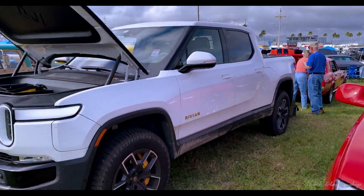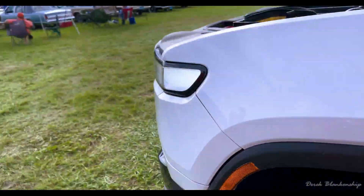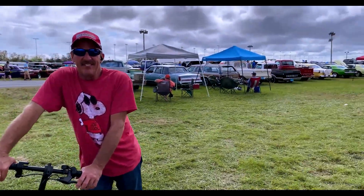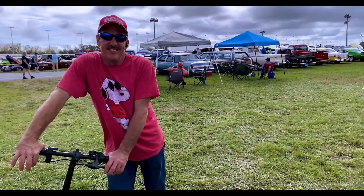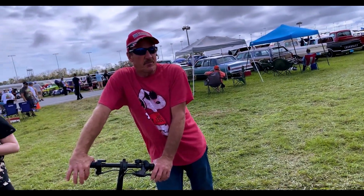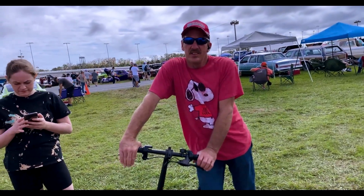I have it in off-road mode right now, so it's a little bit taller. But when I'm driving on the freeway, it's really low. It's fun overall to drive. I get around 293 miles when I leave the garage in the morning — but that's if I put it in conserve mode. If I have it in aggressive sport mode, it's 270 miles.